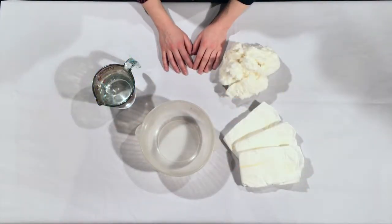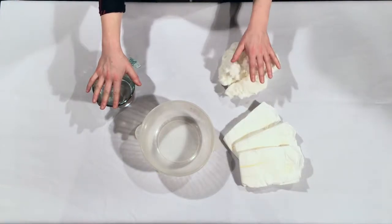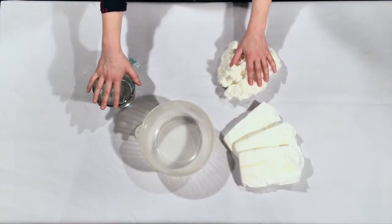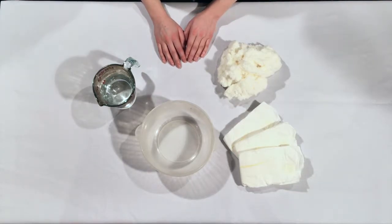We are going to be making fake snow. All you need is water and something called sodium polyacrylate. Sodium polyacrylate is a super absorbing polymer, which means it can absorb tons of liquid. You can order sodium polyacrylate online, or you can find it inside disposable diapers.